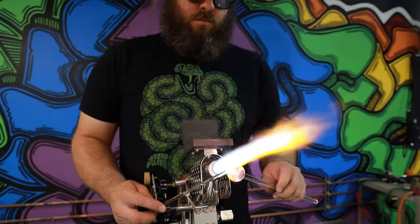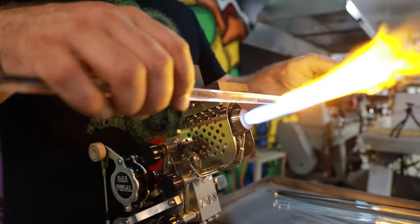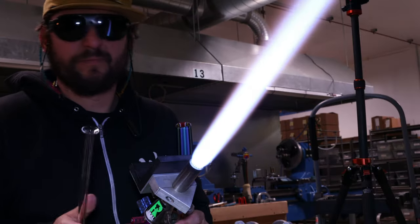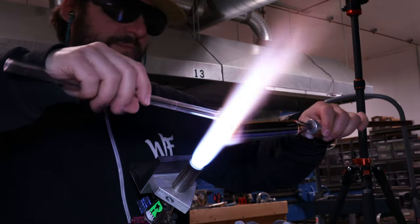Hello and welcome back to the Colorado Color Company YouTube channel. Today we're going to be stacking some bender back balls using a new pattern called flaming gorge.